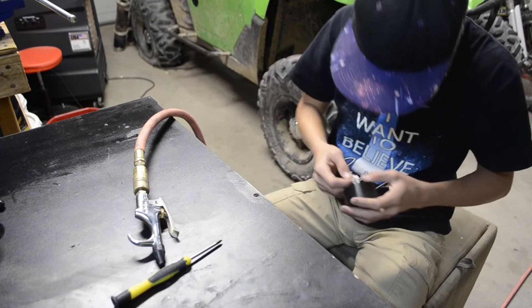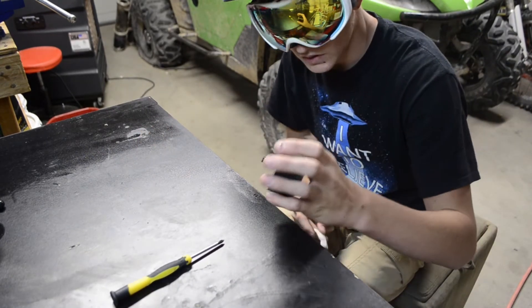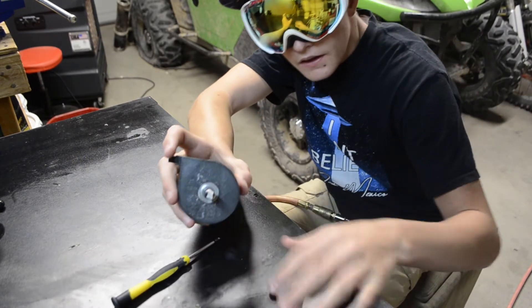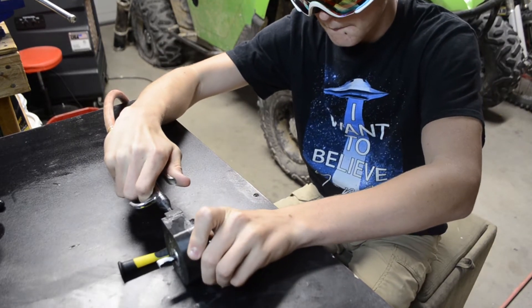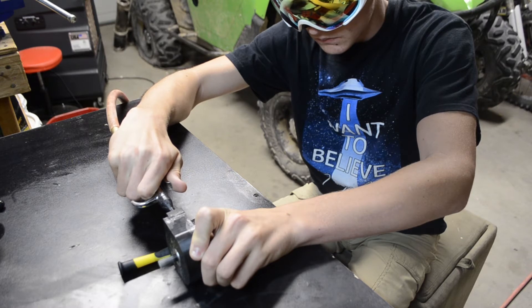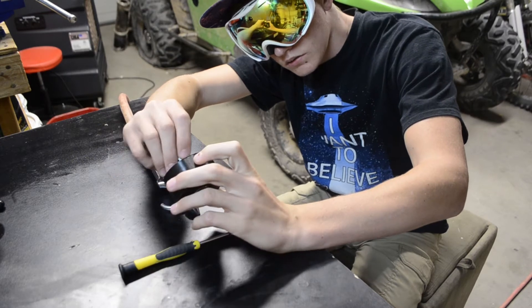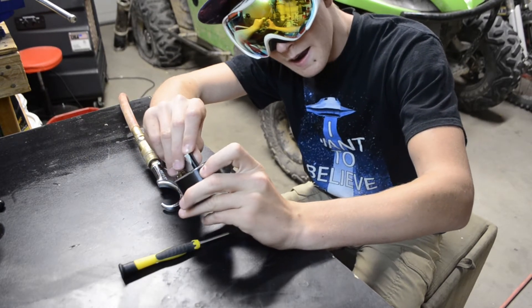I think I'm just going to put a strip on the side of it so that it's not unbalancing it. That should do it. Here we go, 20 PSI. Holy crap, that thing puts out quite a bit of power.